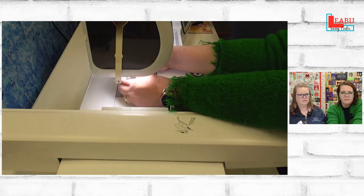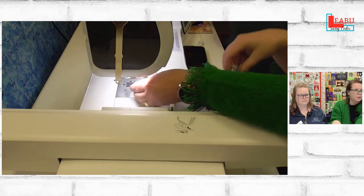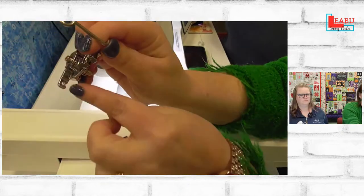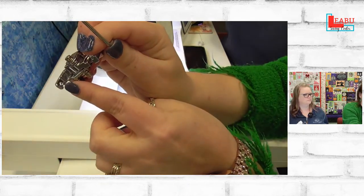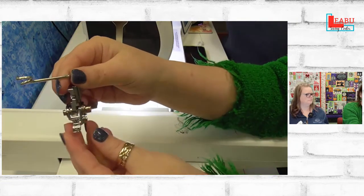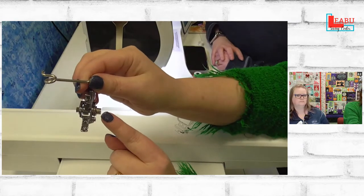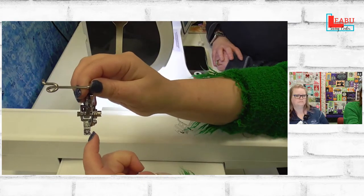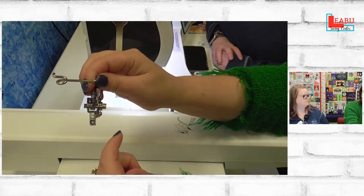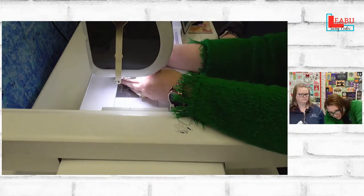We are taking off the standard embroidery foot and putting on the embroidery couching foot. It's got a much different center point and also has a guide out the left side of it. The first time you use this, there's a screw on this side — you're going to want your needle slightly to the left of that hole, not in the center. You only need to do that adjustment once.